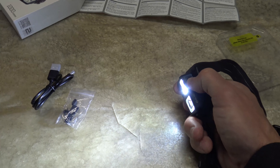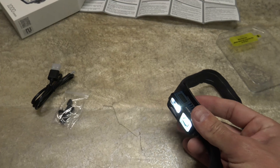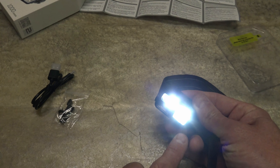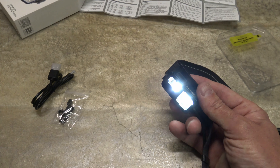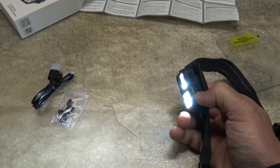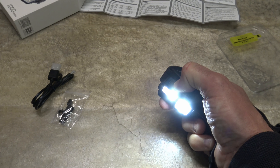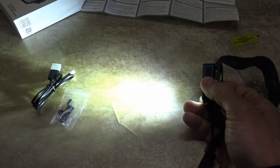If I double press quickly, I will switch modes. Now you can see we have both LEDs illuminated — the flood LED and the spot LED. On low, this is 100 lumens and it'll last 13 and a half hours. Push and hold to go up to medium — this is 500 lumens and it'll last five hours. Push and hold again to get to high — high is 1000 lumens and on this setting it lasts four hours of runtime.